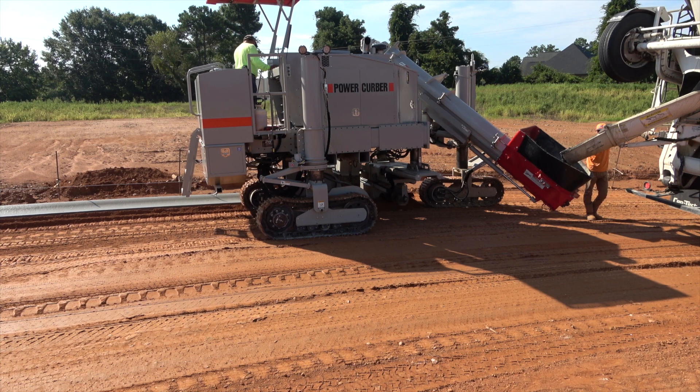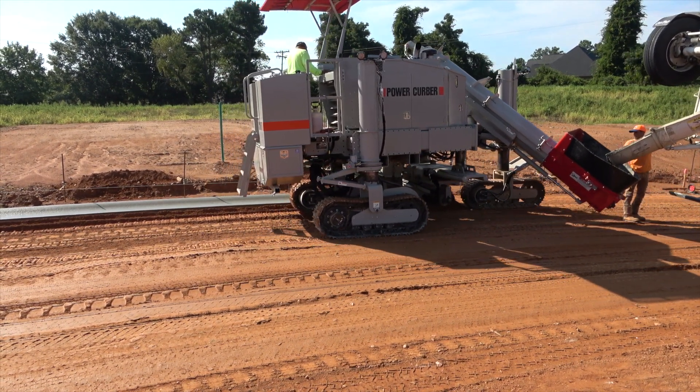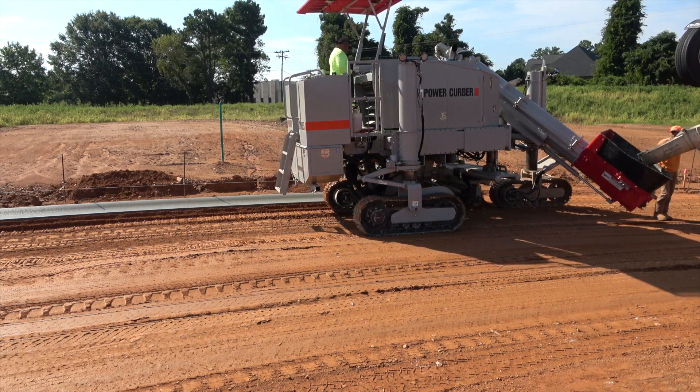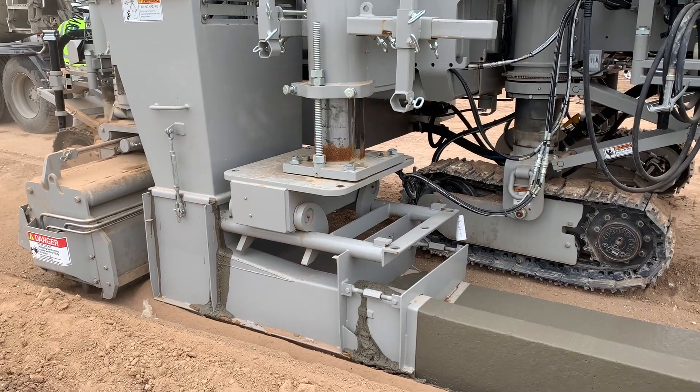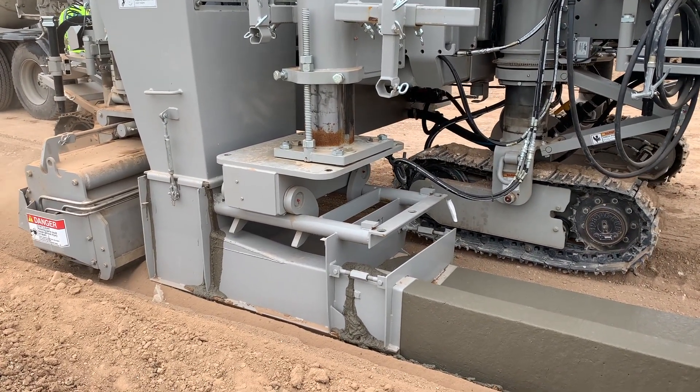We can do that one of two ways. We can do it with the machine by setting the front post on the crawler higher than the two rear posts at whatever angle is required to create a nice slick finish, or we can do it by raising the front of the mold higher than the back of the mold when it's mounted to the machine.